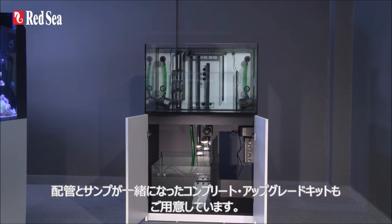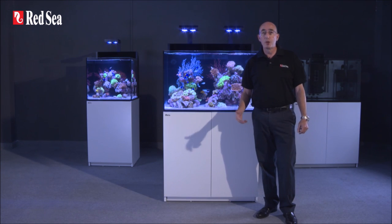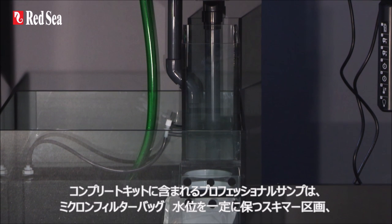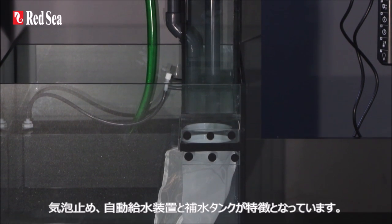A complete upgrade kit that includes both the piping and sump is also available. The professional sump offered as part of the complete kit features micron filter bags, constant height skimmer chamber, bubble trap, and an ATO with reverse osmosis reservoir.